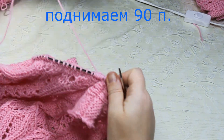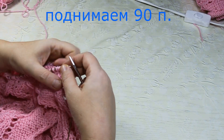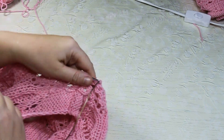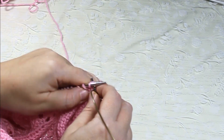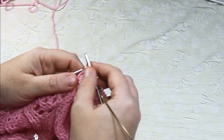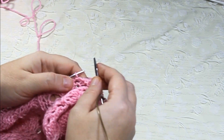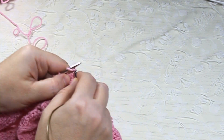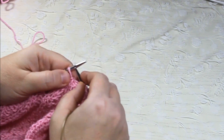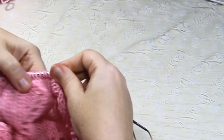Посчитала петли — получилось 90: по переду 50, по спинке 40. Вяжем резиночку 1×1: лицевая, изнаночная, лицевая, изнаночная — чередуем до конца. Вязание круговое, по кругу, на нужную высоту — приблизительно 3 сантиметра.